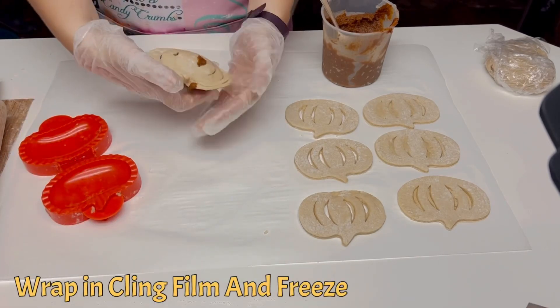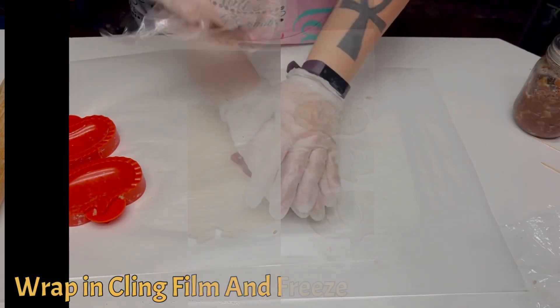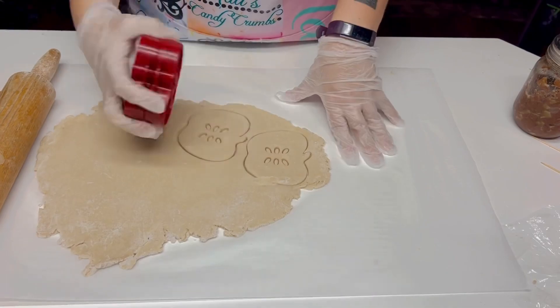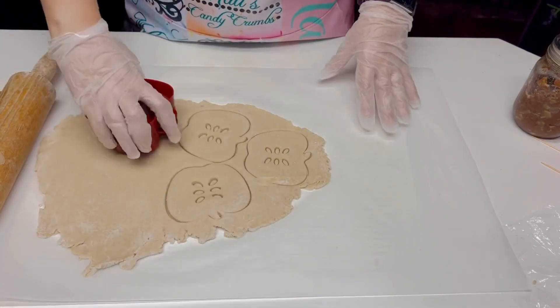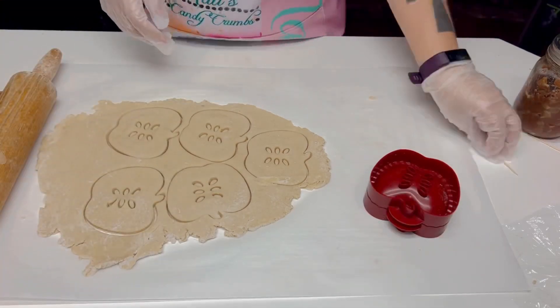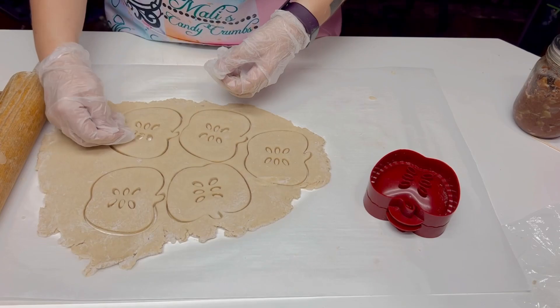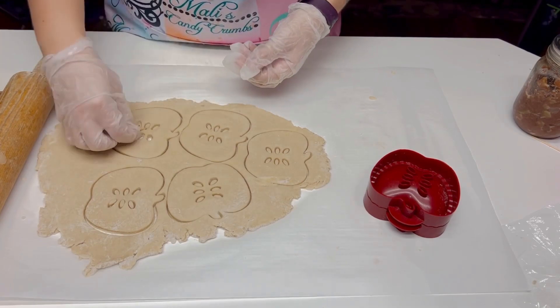Once this adorable pie is pressed, it's time to wrap it in cling film and place it in the freezer. The same process is repeated with every individual pie. Remember, the tops of the pies need to vent. Here you see a toothpick being used to remove the little cutouts to create the vent holes.